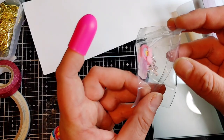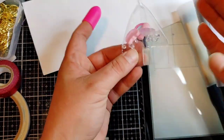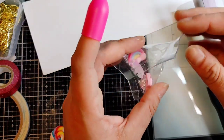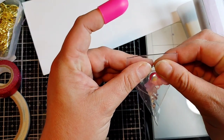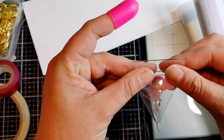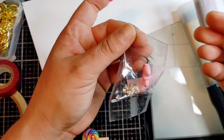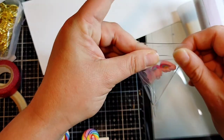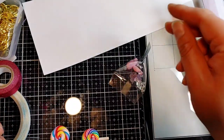It does have a seam, but honestly that doesn't bother me. There's no way of getting around it really — not if you want this shape. I've tried and I still got seams. I guess you have to figure out what's a big deal to you and what isn't, and to be perfectly honest, the seam just isn't that big of a deal to me.